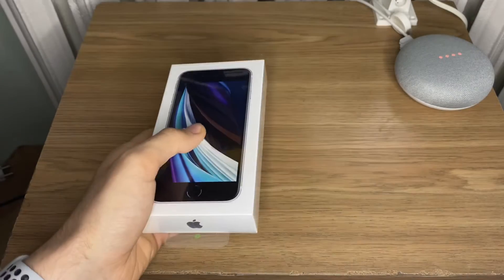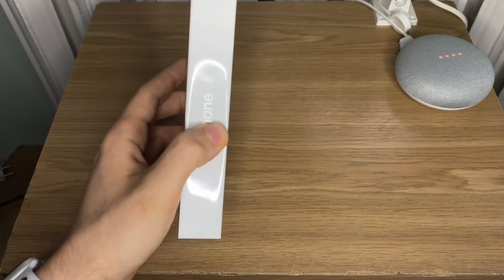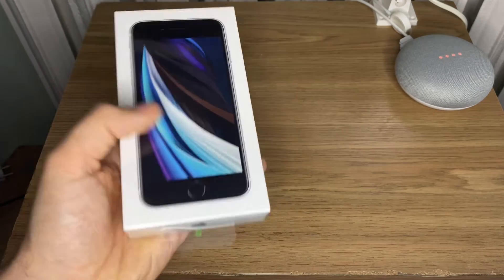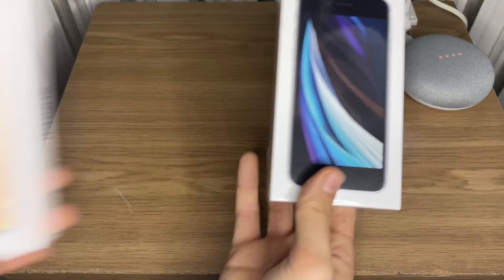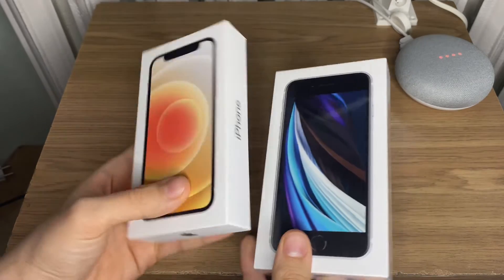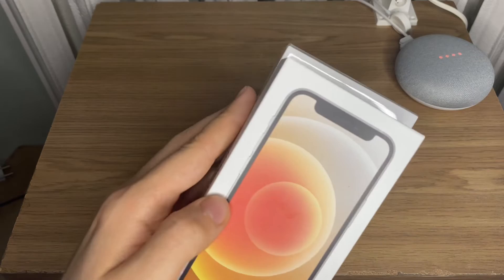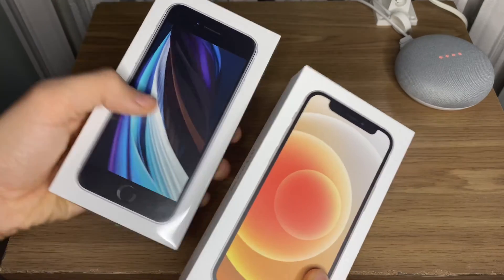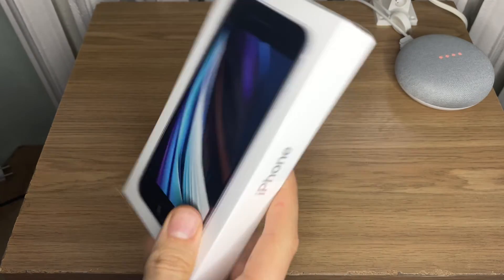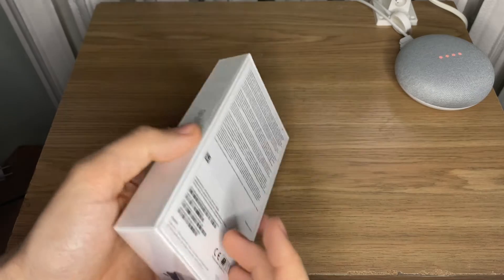So this is the new box of the 2020 iPhone SE. As you can see it's now smaller, thinner, much like the iPhone 12 lineup — and surprisingly it's actually a bigger box than the iPhone 12 mini. I was expecting more unified sizing from Apple, but I guess every cubic centimeter counts.